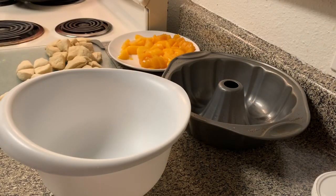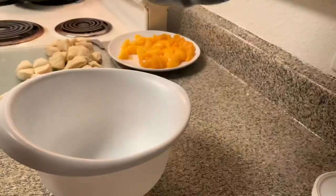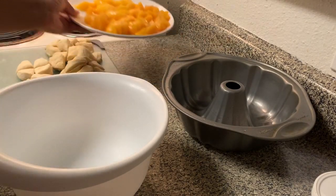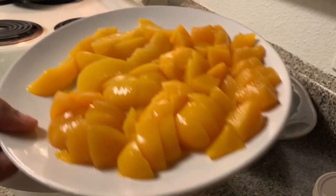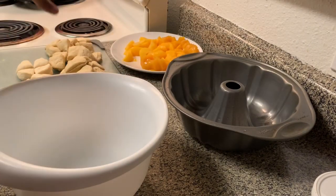For the next step in making our monkey bread, you're going to need to get whatever kind of pan you want to use. If you want a classic monkey bread shape, use a bundt pan. Off camera, I went ahead and diced up all of my peaches. I sliced a few of them because I wanted the top to look pretty, so just dice up your peaches.